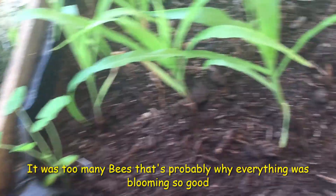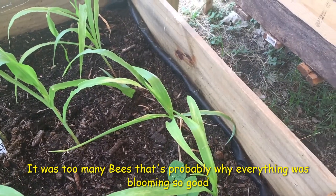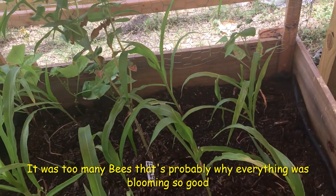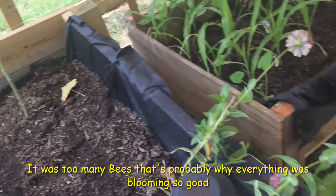These here are still a little slower. I might need to — I don't know — I don't want to take this cloth thing off, but they might need a little bit more sun, maybe.